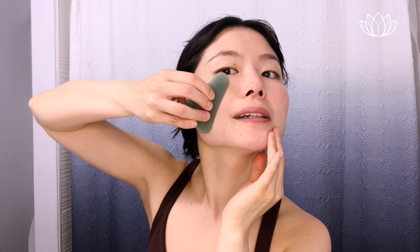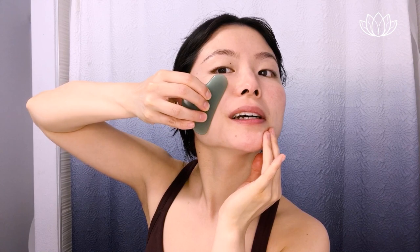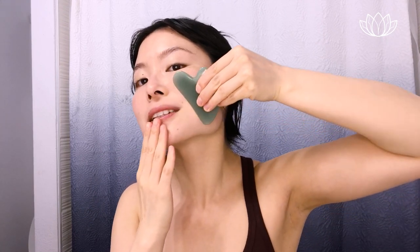Then we'll do the lower cheek area — from the side of your nose, sweep it all across and wiggle. Then the other side. We're also going to work going through and upward on both sides. If you look a little funny here, that's alright. Then we'll do the lower cheek area once more.